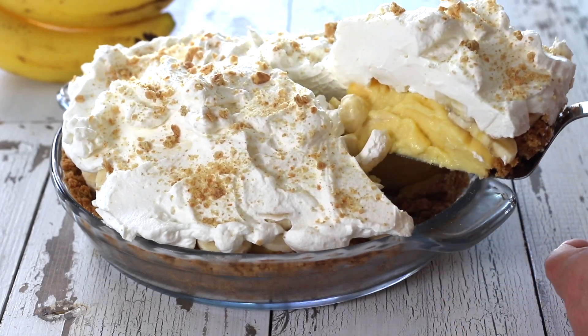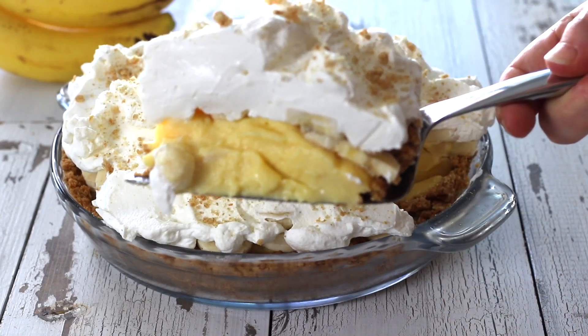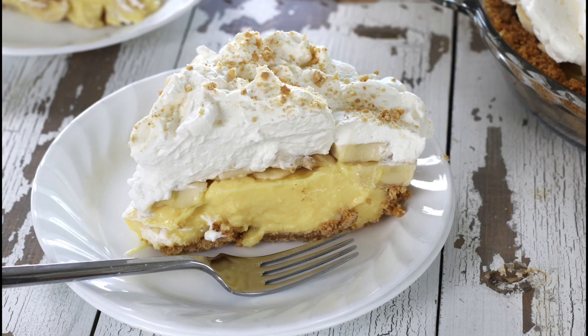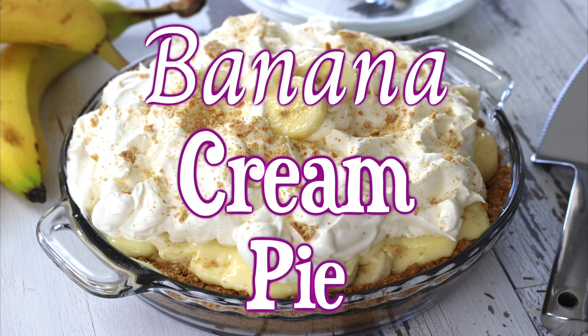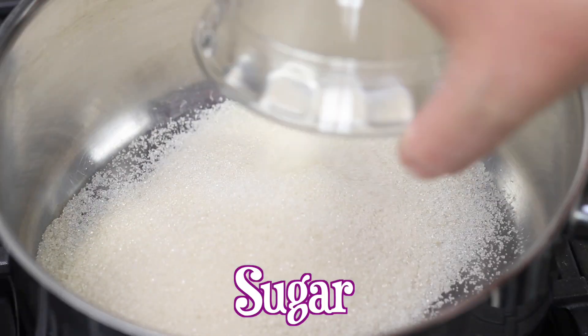Hello friends, this is Heather the Fed Up Foodie. If you haven't made a cream pie from scratch in a while, I have some tips that will streamline the process of making this banana cream pie. It's a luxurious creamy dessert, perfect for banana lovers.